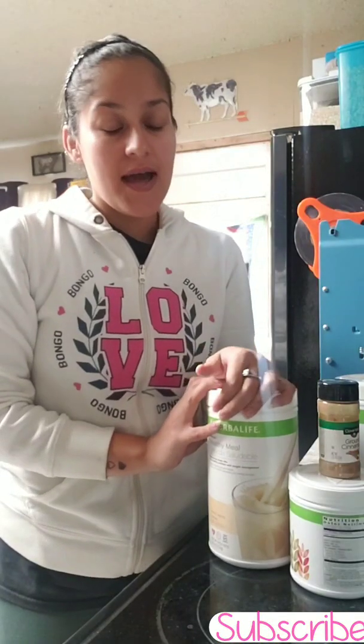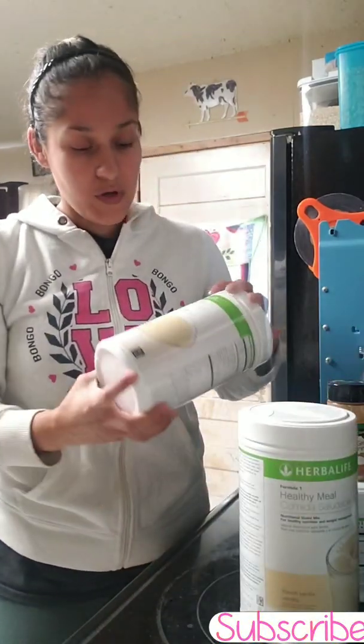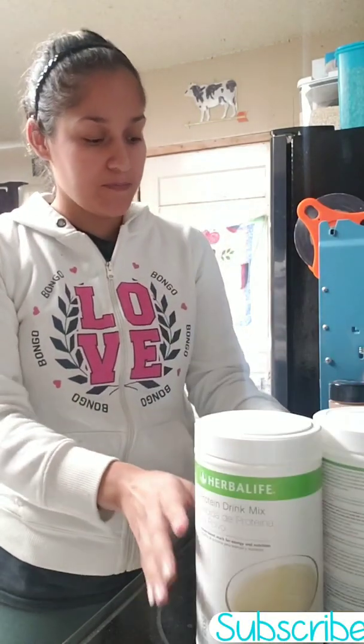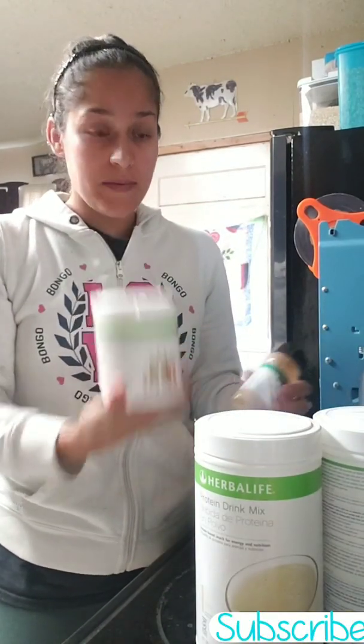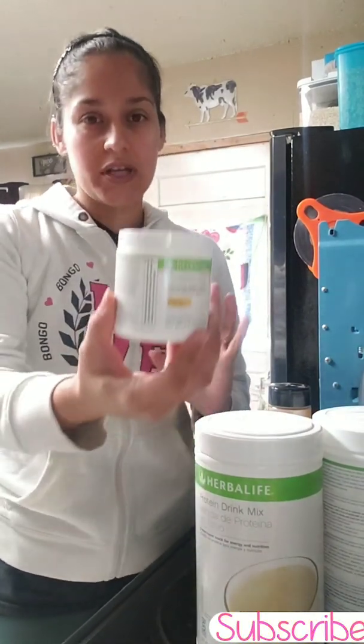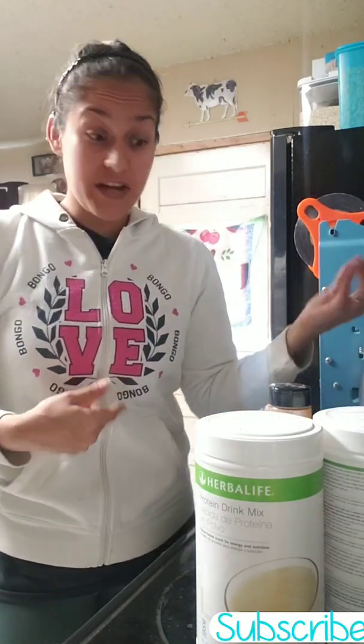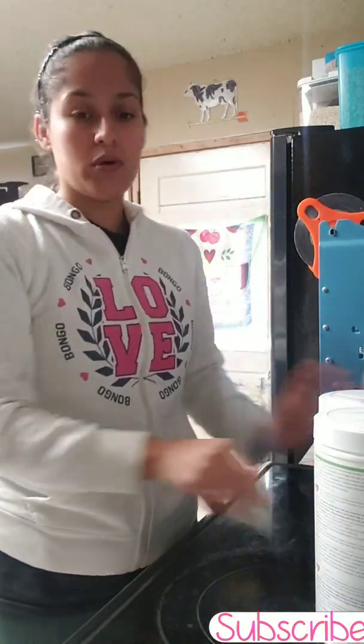Welcome back to my channel! I'm about to do my morning shake and I thought I'd share with you guys another really delicious recipe — this is my apple pie shake. You're gonna need the French vanilla Formula One, vanilla protein, apple fiber, some ground cinnamon, and this is just a bonus ingredient if you want the Proleza to burn some fat.